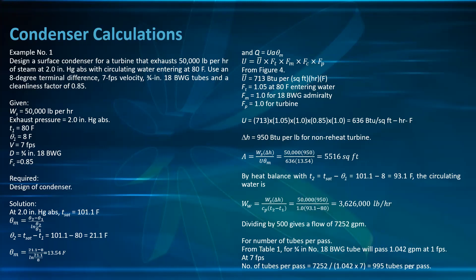Q = U·A·θ_m. To find U = Ū × F_T × F_M × F_C × F_P: from figure 2 at 7 ft/s for 3/4 inch tube, Ū = 713; F_T = 1.05 at 80°F; F_M = 1.0 for 18 BWG admiralty metal; F_P = 1.0 for turbine.